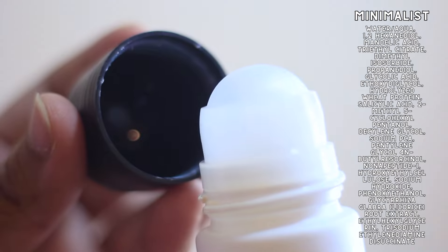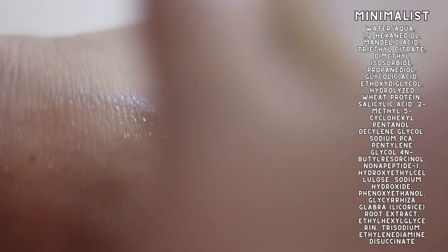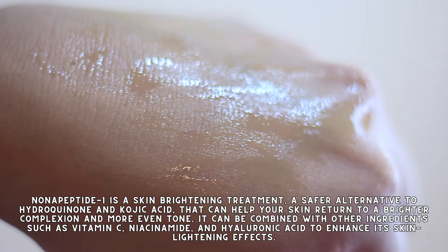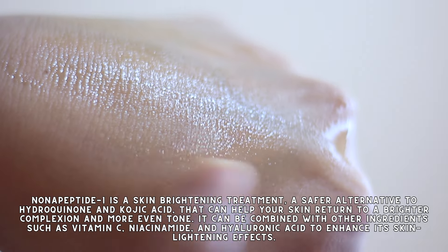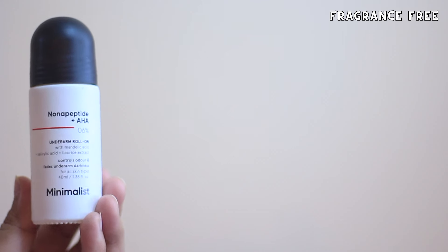In terms of AHA, it only has mandelic acid. It also has licorice root extract which is known for its brightening properties, and obviously non-peptide. Non-peptide is an ingredient that is really great for skin brightening — it is considered a safer alternative to kojic acid and even hydroquinone. I would have liked a little bit of vitamin C, niacinamide, or hyaluronic acid, because when non-peptide is combined with any of these ingredients, it overall enhances the brightening properties.